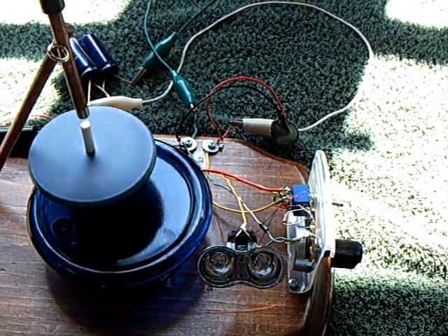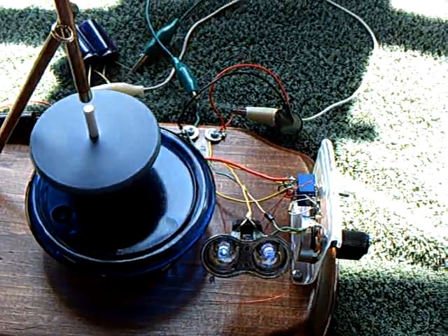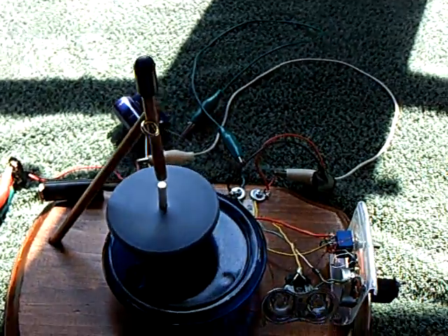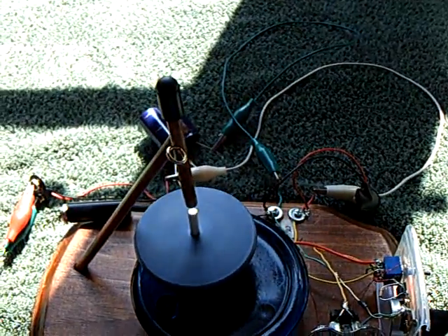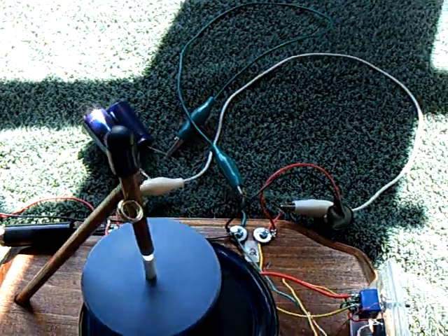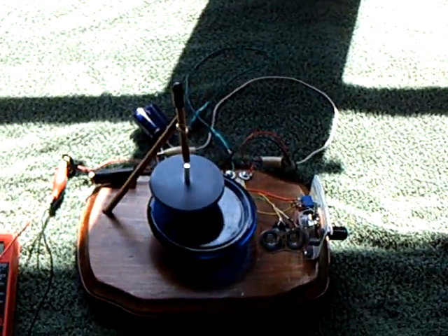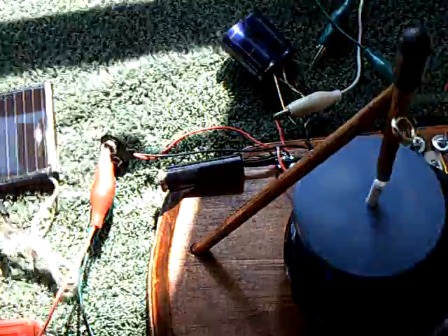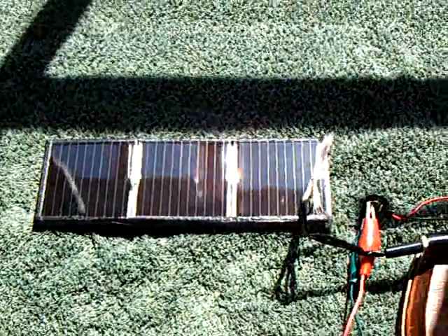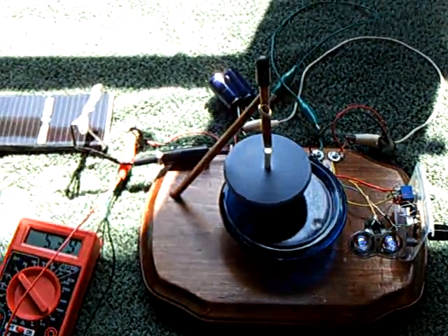Another thing I studied earlier in my projects was at what rate does your eye not see a blink — it's around 60 to 70 Hz when you can blink this and not perceive a blink. So that was another thing I played with yesterday, the Hertz reading on this. Anyway, that was my latest project: the solar-powered capacitor version of this lid motor charger and what it would take to make it run non-stop using just solar energy.